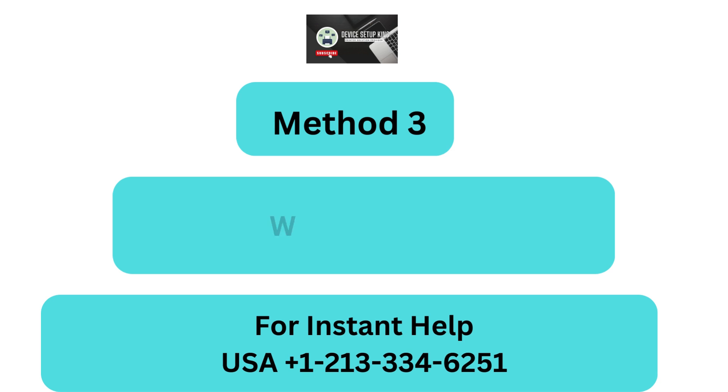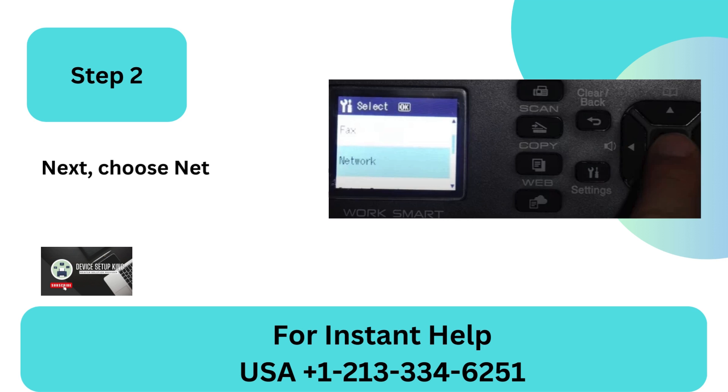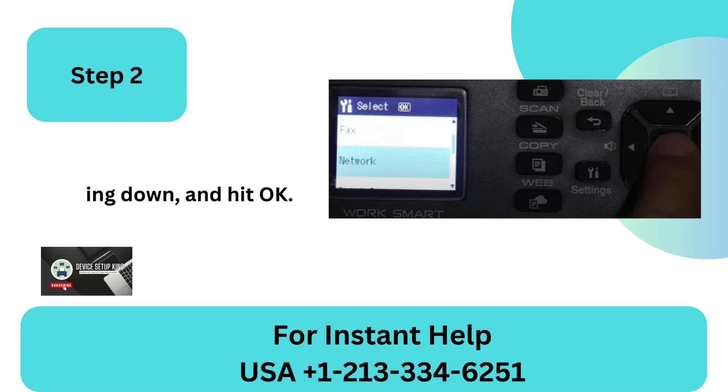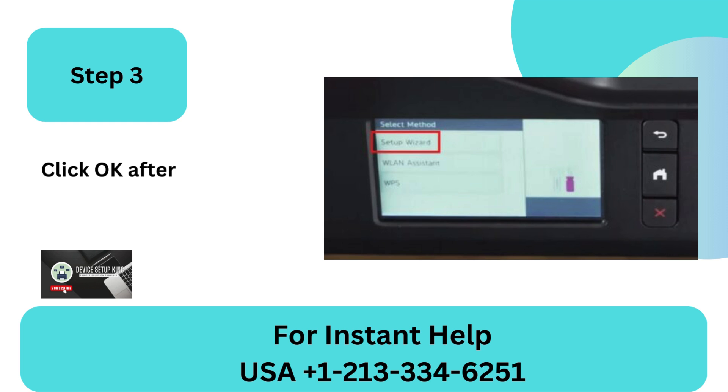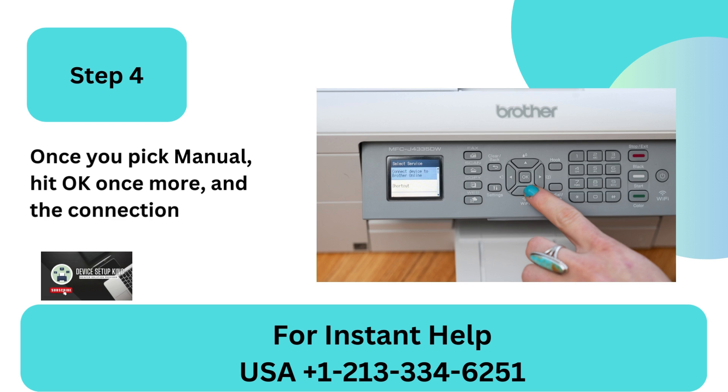Method 3: Wi-Fi Direct. Step 1: Navigate to the printer control panel and select Settings. Step 2: Choose Network by swiping down and hit OK. Step 3: Click OK after selecting Wi-Fi Direct. Step 4: Once you pick Manual, hit OK once more, and the connection will begin.